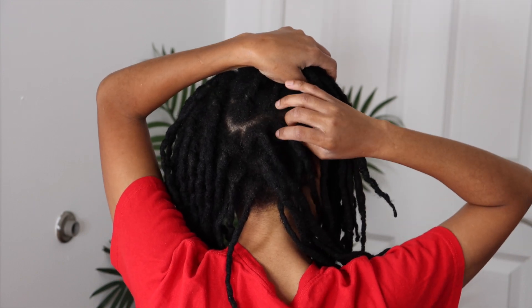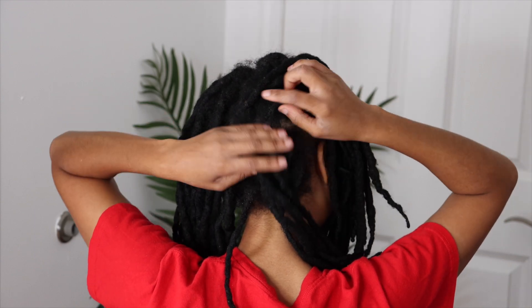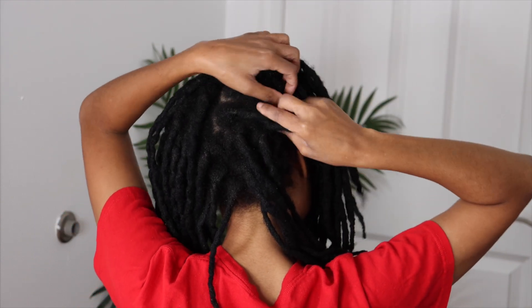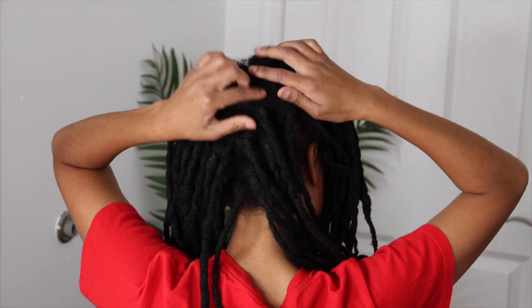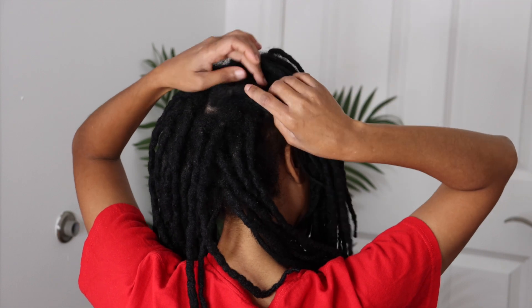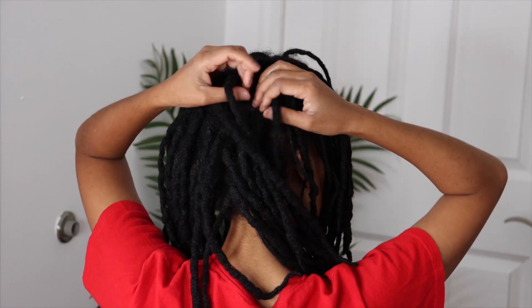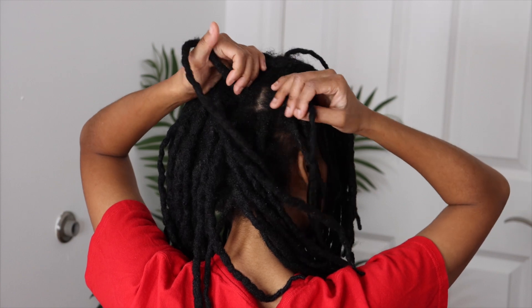Right now I'm just going through and detangling my locks, because if you let your locks go for too long they'll try to lock together. So I'm just going in and separating all of the locks that are trying to connect together.